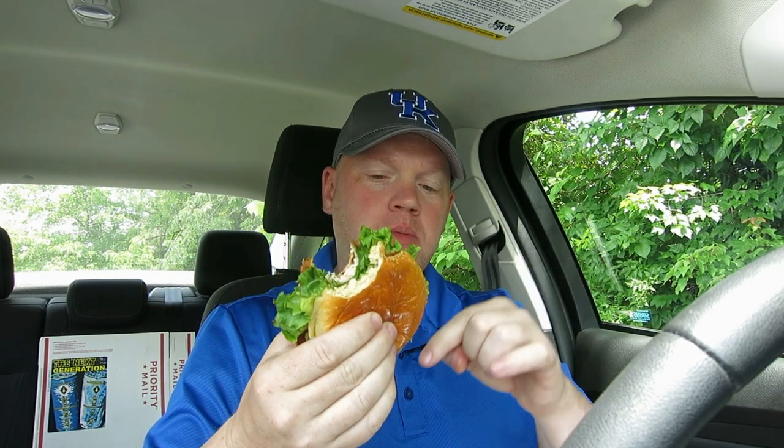The guacamole is pouring out of the bag, people! I like how they filled it full of guacamole — I love that. Guacamole is awesome, and this baby is packed. Look at that — the lettuce is very, very good, very nice. The chicken is awesome.